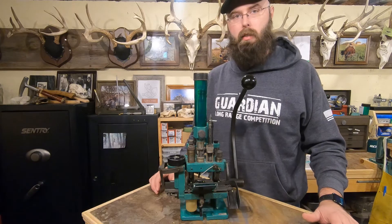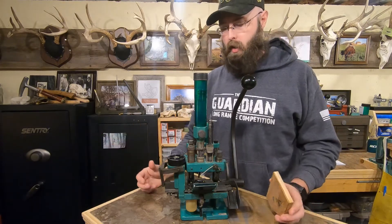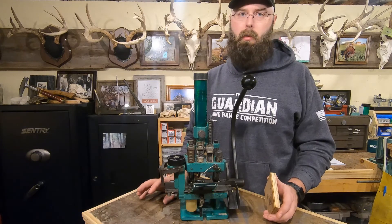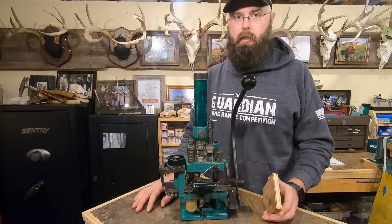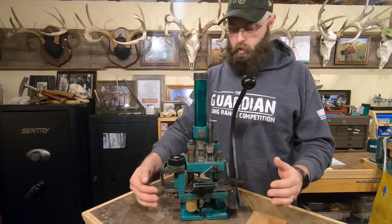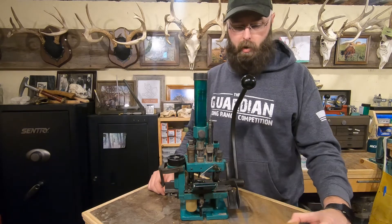RCBS didn't come up with this design, but they were one of the real big names to offer it and it only ran for a couple of years. Each one of these presses shipped in a box attached to a plywood base, and a lot of them — if you can find them with that base still attached — have a date written on them. I don't know if those dates were written at the factory or by consumers, but a lot of them have a date on the plywood. Mine was dated 8/9/82, which is pretty neat. I wish I could have saved more of the plywood but it was in super bad condition.